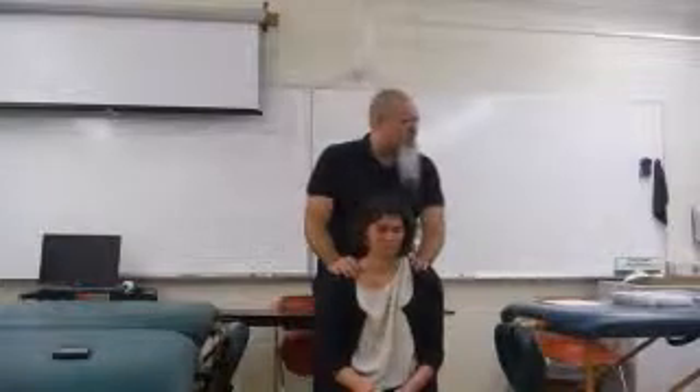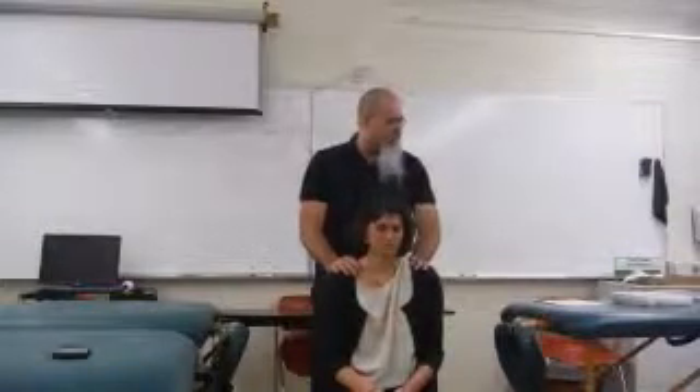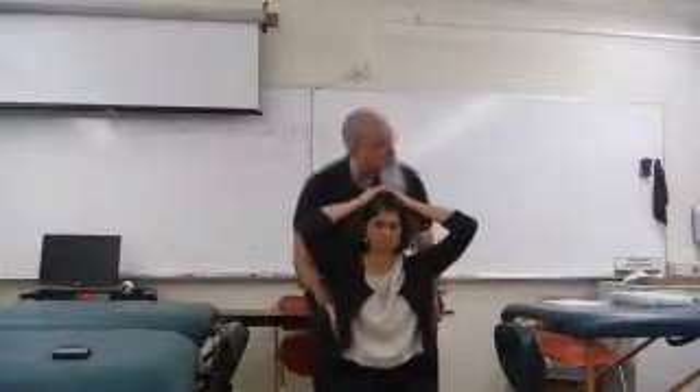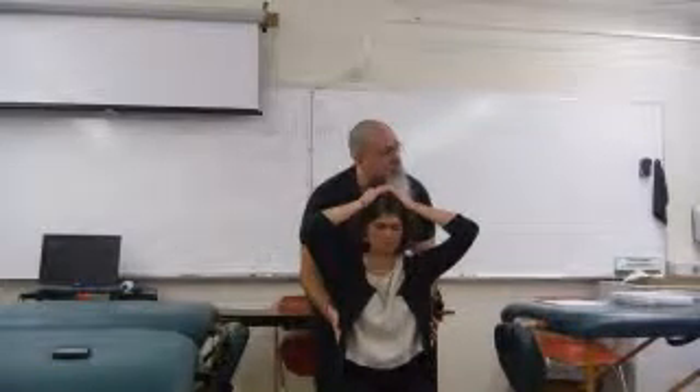We also talked about a technique for the liver and twin up — what's on the side — so you put your hands on your head and rub the sides to get it to move. We talked about that one.